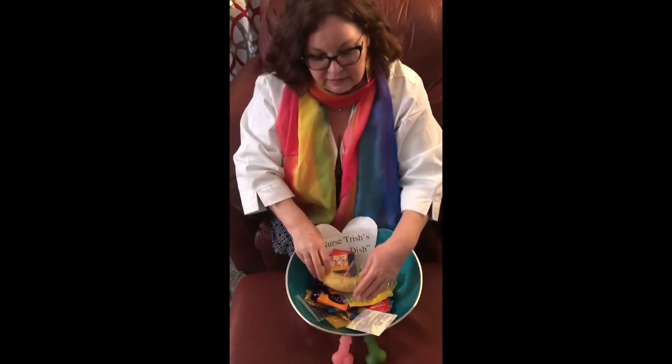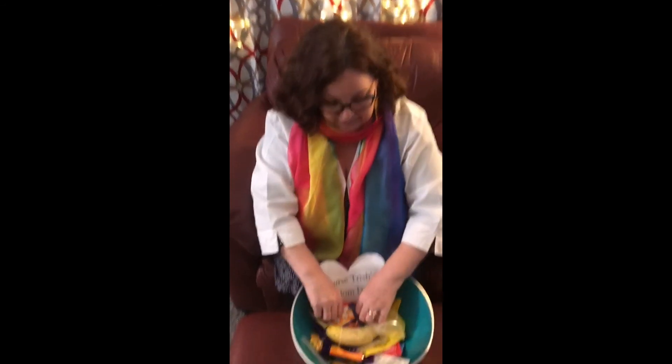That is some of the stuff I have to show you in Nurse Trish's condom dish. Stay well, stay healthy, and much love and much respect — take good care.